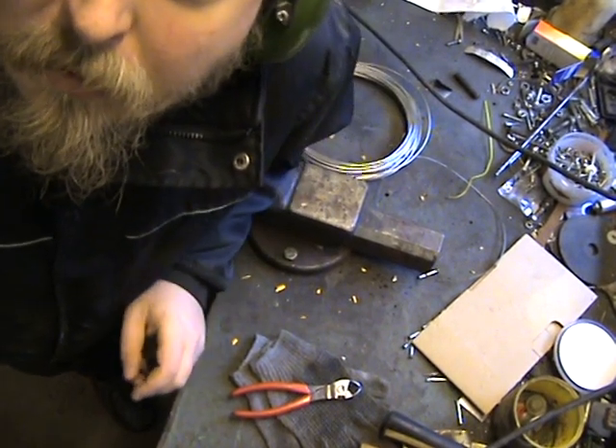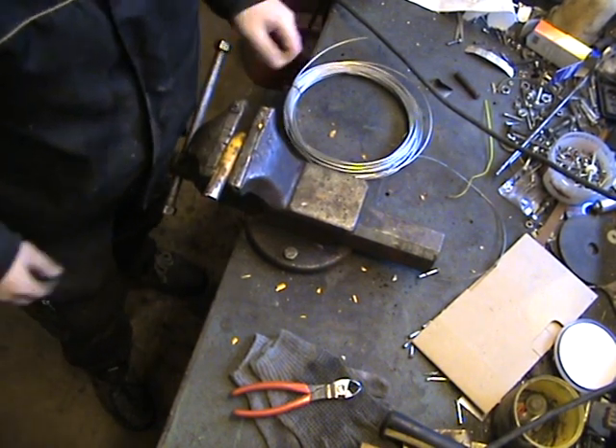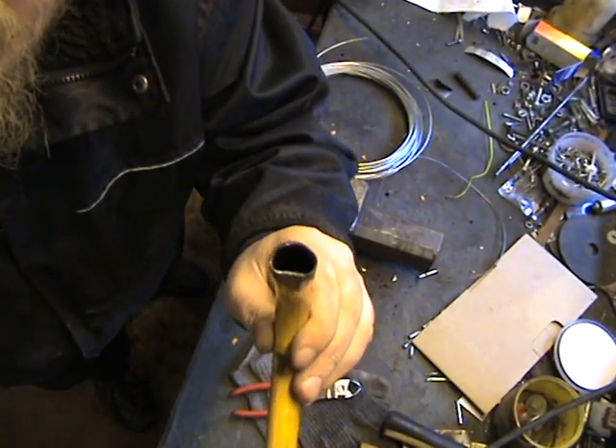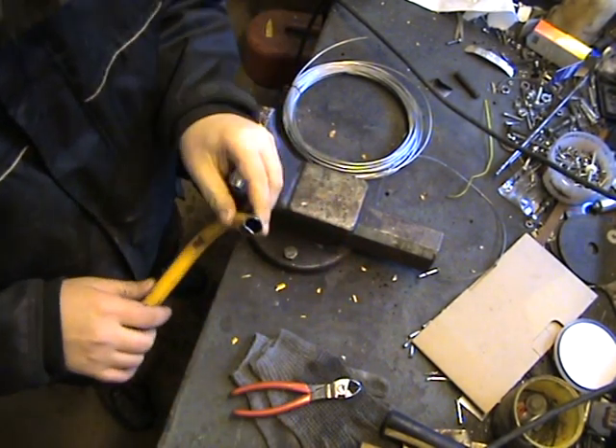Hello. I'm gonna make some D-rings for my wool shirt. I have a D-shaped tube that I shaped with a hammer.